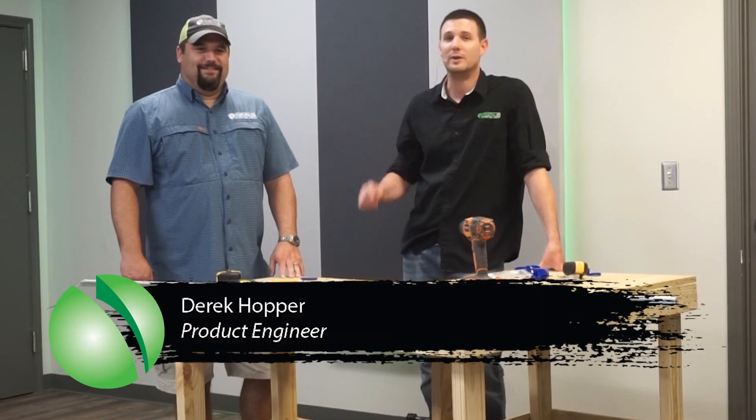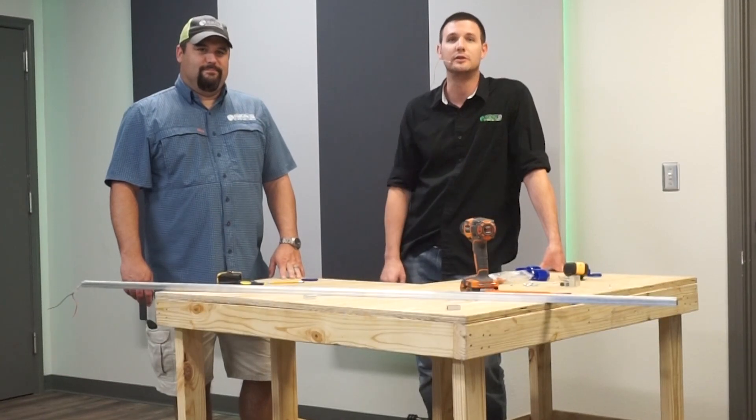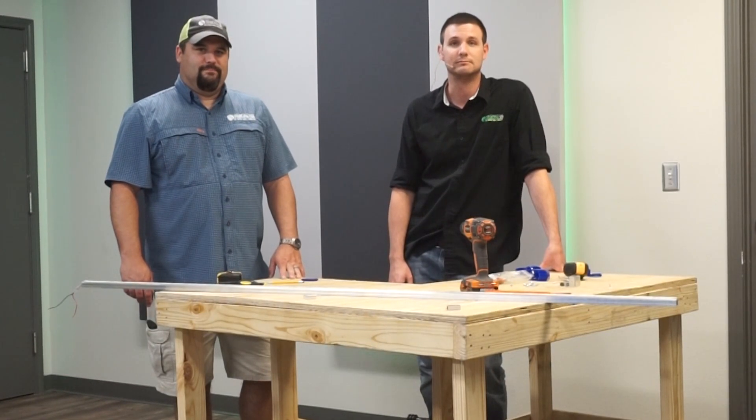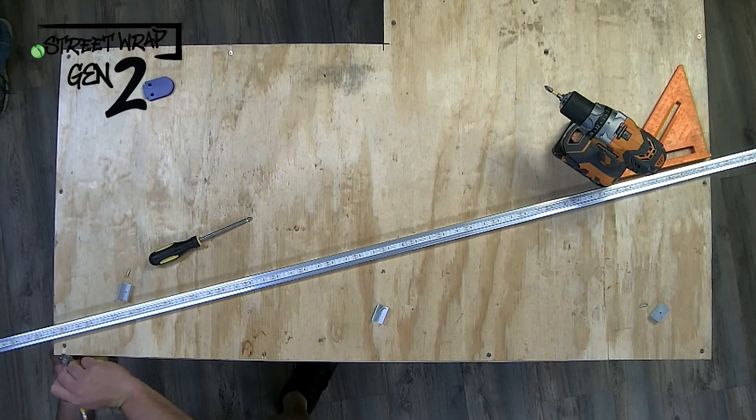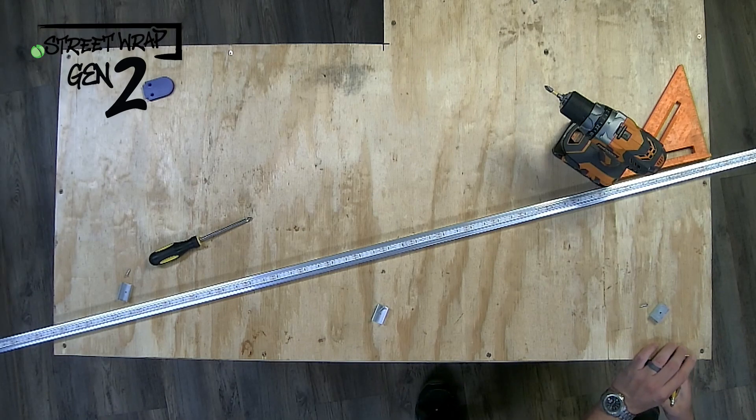Hi, I'm Derek and this is Nick with Principal LED Engineering Department. Today we're going to go over how to install Generation 2 Street Wrap. The first step is to make a straight line that you're going to have going across the fascia, or whatever material you will be using to mount the Street Wrap Gen 2.